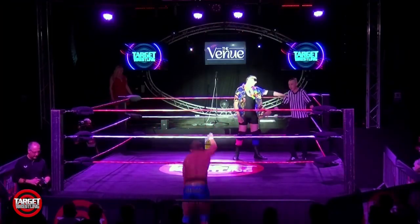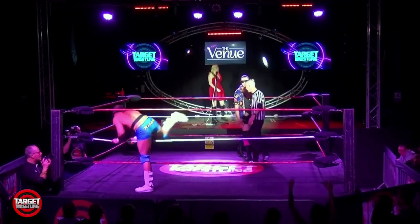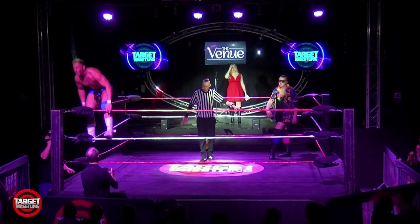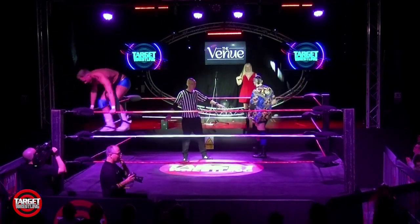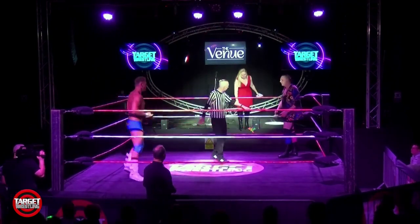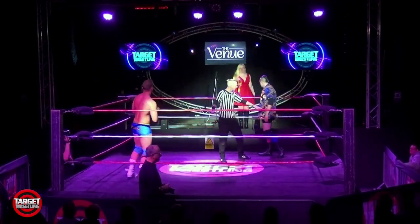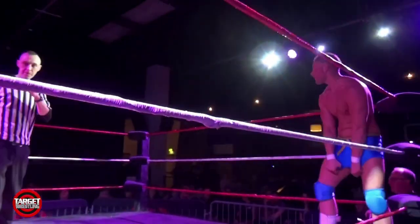Alright, here we go. For me, I haven't seen Rossi Rascal yet, but from what I've managed to learn, he is a very talented wrestler with a background in martial arts — hence the black belt tied around his waist — and you should always be watching out for that judo throw. Bags of energy being shown from Rossi Rascal as he faces up against Buddy Roller.